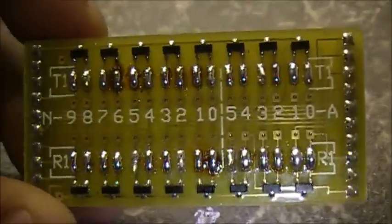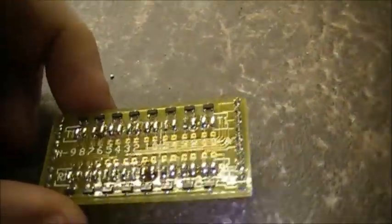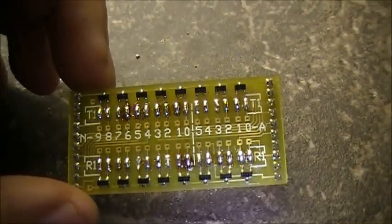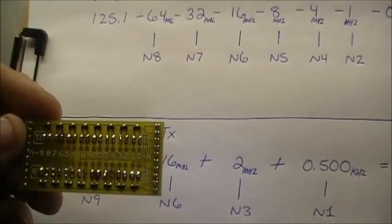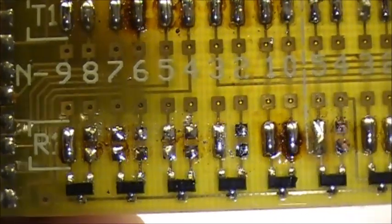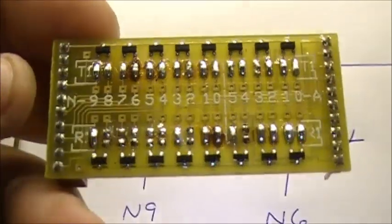Now what we have to do is open these individual solder joints to correspond to the diodes that we want to use. We're going to do the receive side first, which is down here, and then we're going to open up the transmit side, which is up here. Let's get the solder sucker out and have at it. Hey folks, so there we are. Right now we should have on the bottom — N8, 7, 6, 5, 4, 2, and A4 — open. Let's check: N8, N7, N6, N5, N4, N2, and A4 is open. So right now we have the receive side complete.